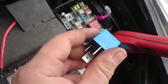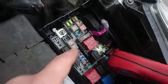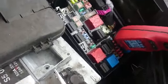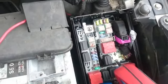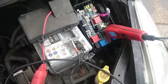All it was is a relay which may cost — I don't know — 20 pounds, and this is the item right here. So if you have the same car or a similar fuse box, just swap this relay and maybe it solves the problem.